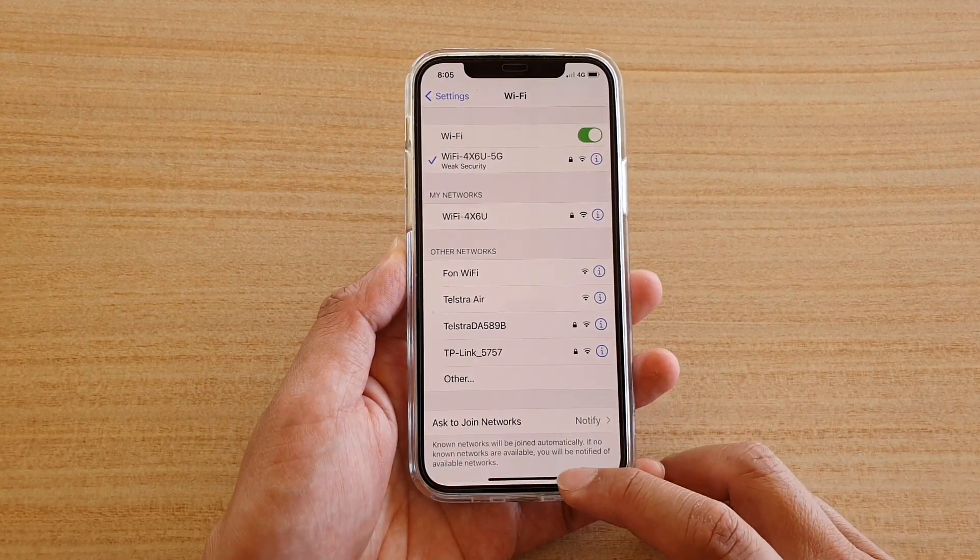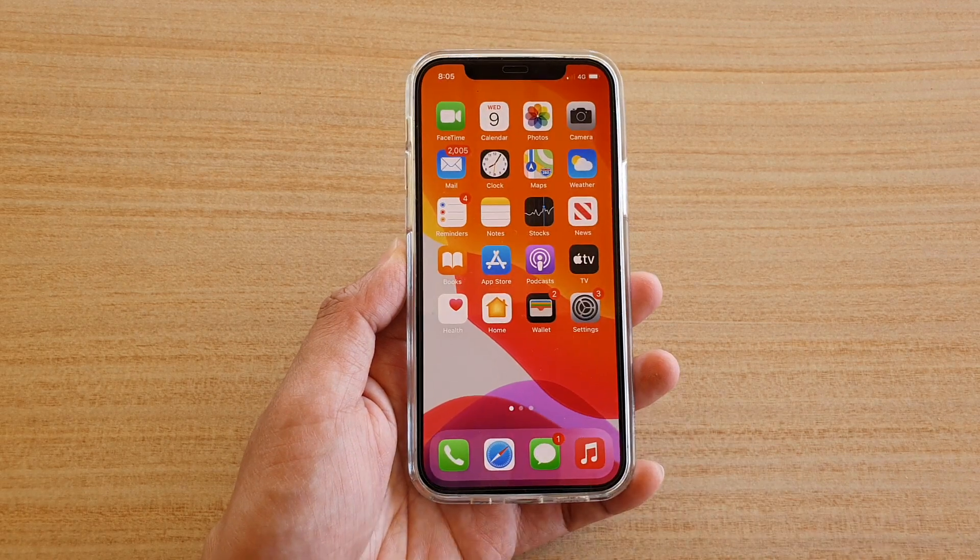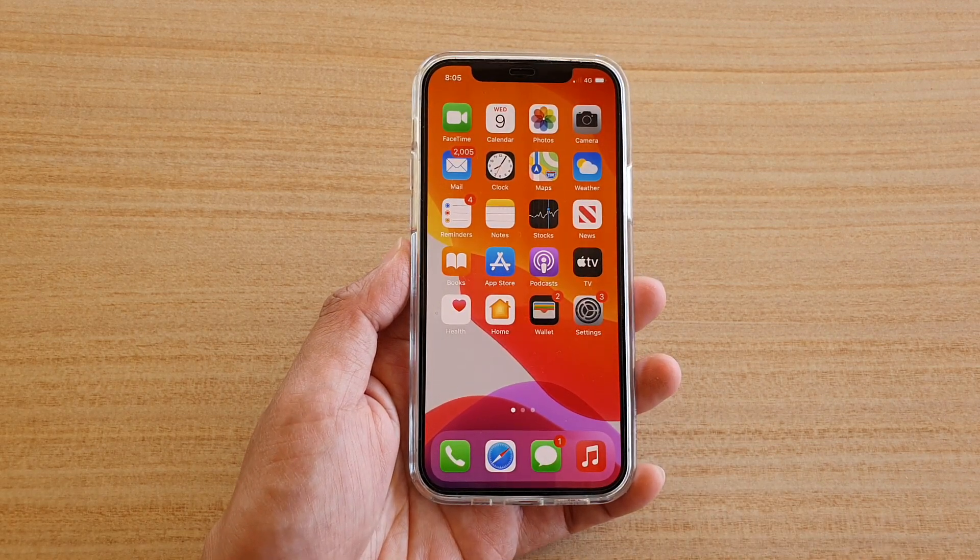Finally, you can swipe up to go back to your home screen. Thank you for watching this video — please subscribe to my channel for more videos.